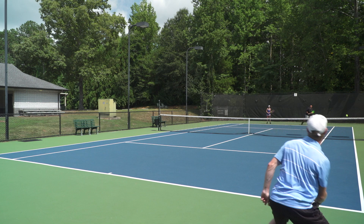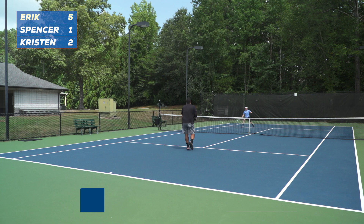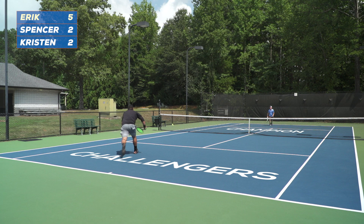After drilling, we like to mix in some games. One game we like to play is called Seven-Four, which is an alternative to the classic king of the court. It starts with one player on one side of the court designated as the champion, and two players on the opposite side called the challengers. The challengers play singles points against the champion, switching every two points.